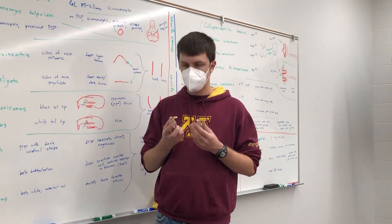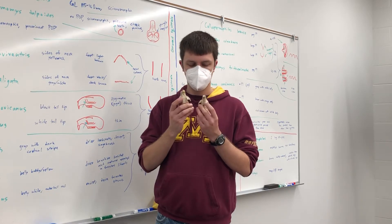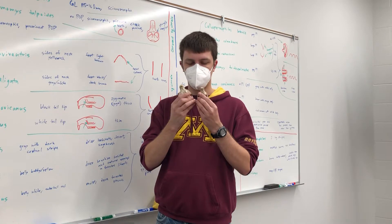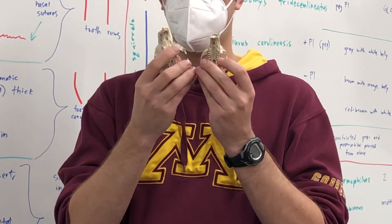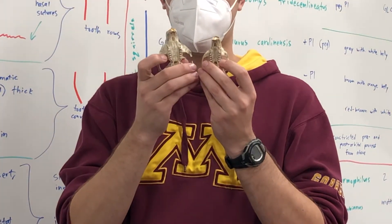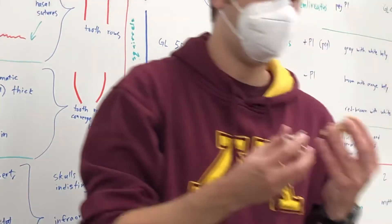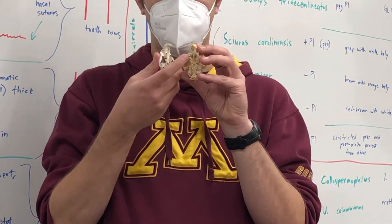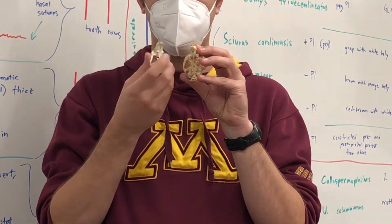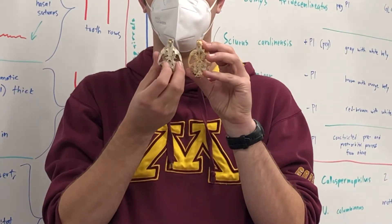One other thing about marmots compared to prairie dogs is the tooth rows are more or less parallel — you can see one side of the row of teeth is parallel to the other side. In comparison, our prairie dogs have tooth rows that converge in the back, so they're not parallel; they swing inward and angle towards each side.